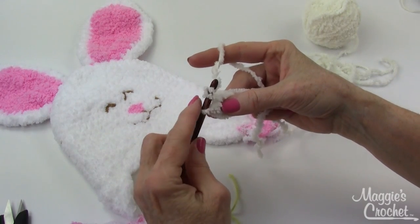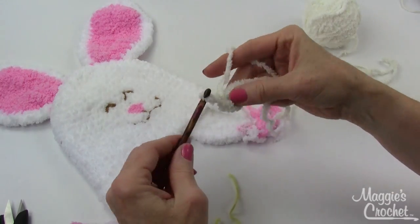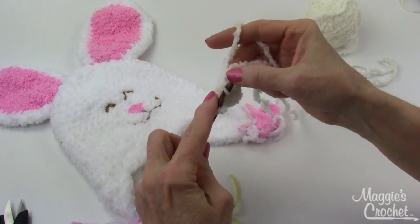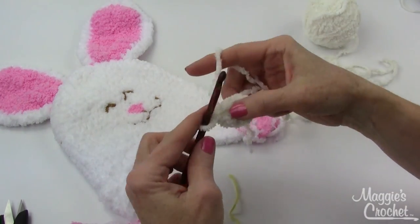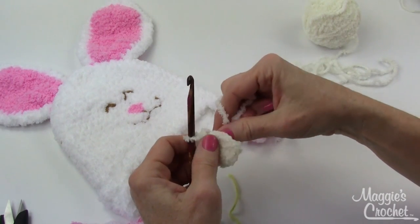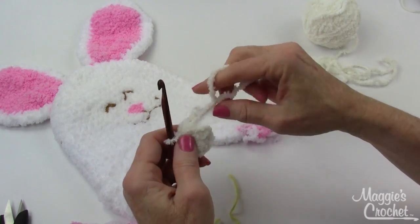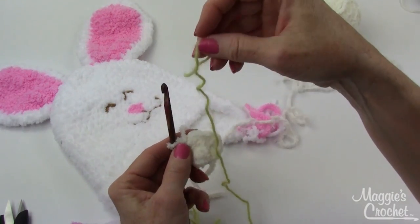Work six single crochets into the ring. Work real loose with this type of yarn so it's easier to find your stitches. I have one, two, three, four, five, and six. Now if I pull the end of my starting chain very carefully — I don't want my yarn to break — I can close up that hole.